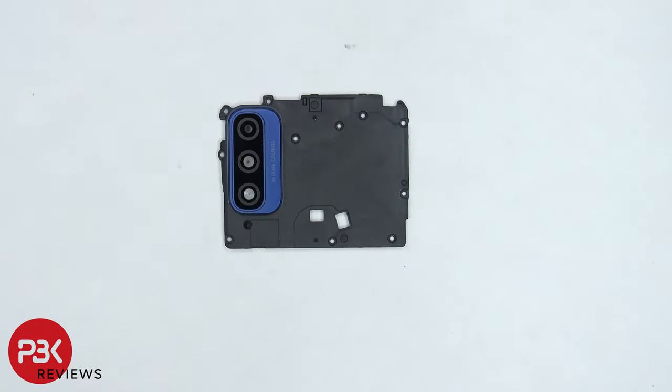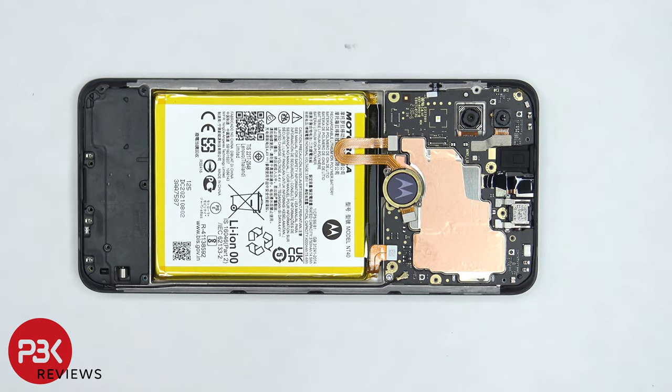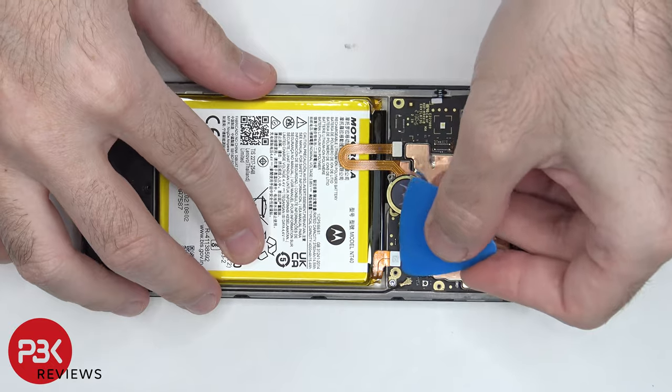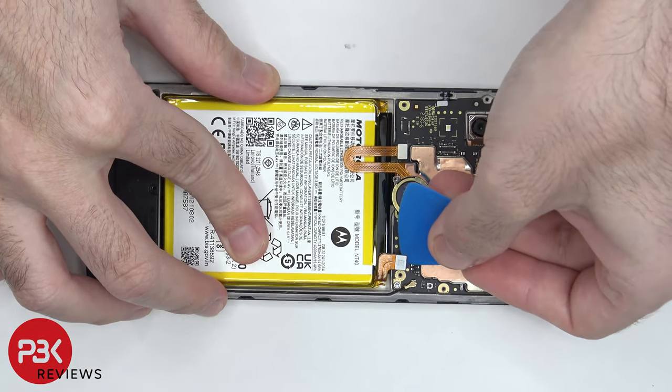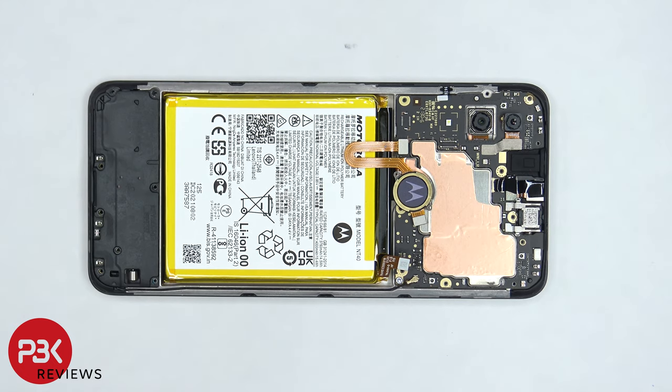The camera lens glass cover can be removed by applying heat and gently prying it off. Before we proceed, we need to disconnect the battery cable. Once the battery cable is disconnected, we can disconnect the rest of the cables.